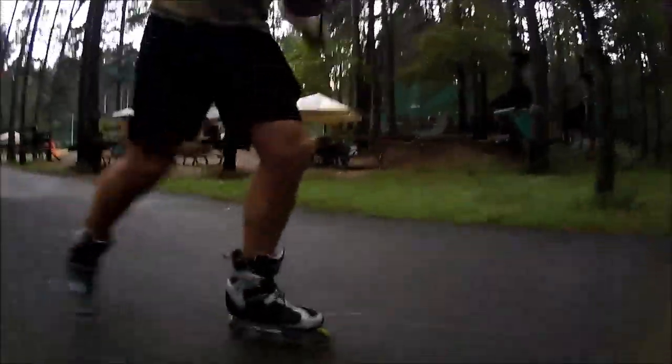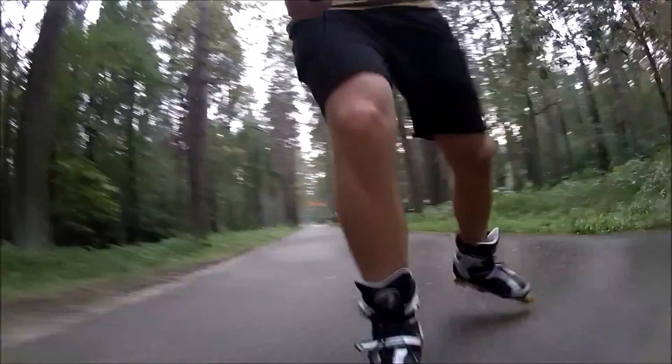Rain makes the pavement slippery. As you can see, it makes sliding a bit easier. Surprisingly though, the difference isn't that big. Here I'm using very grippy 82A wheels, and I feel like wearing harder 85A wheels on a regular dry surface.